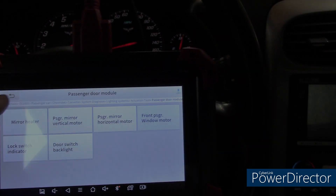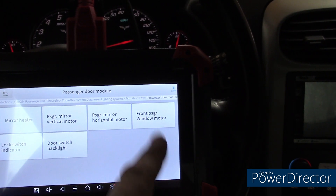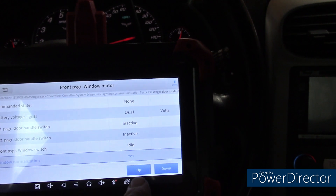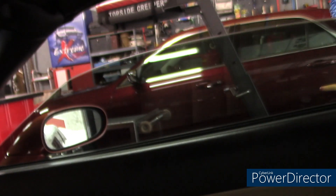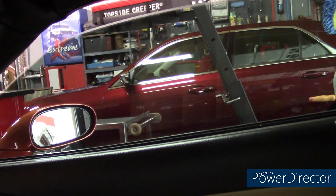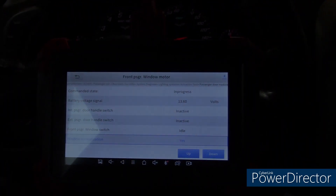Now I'm under actuation tests. I went to the passenger door module, front window. You can see the command state is none, and I can move the window up and down just from the scanner itself. All of that from the seat of the car is pretty cool.